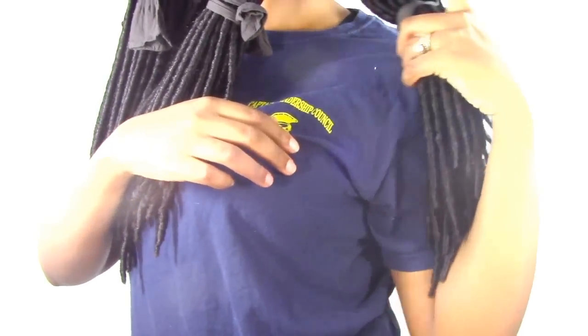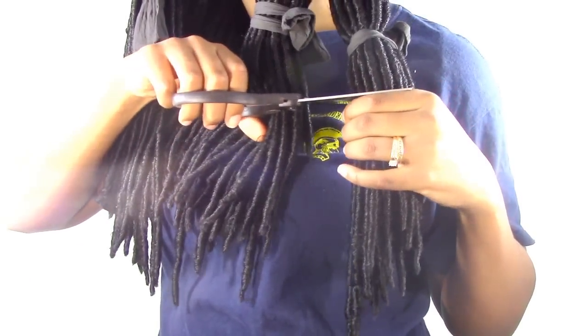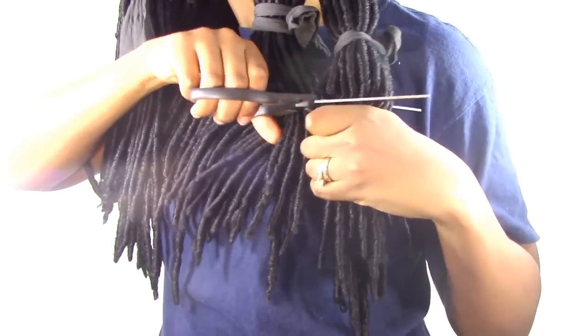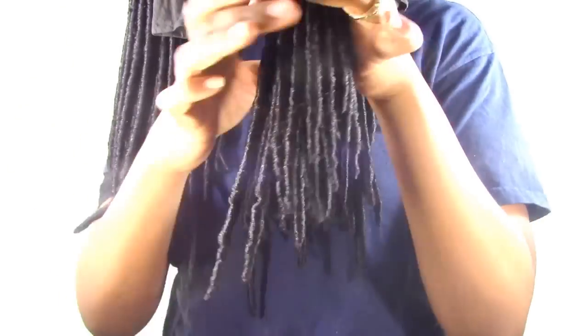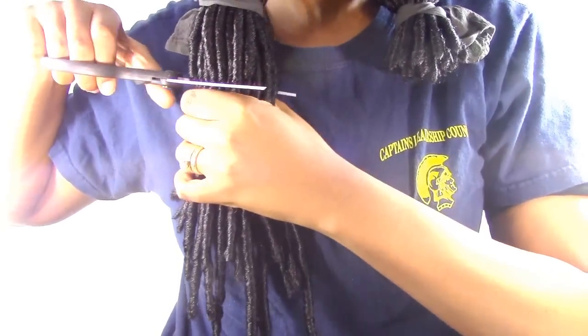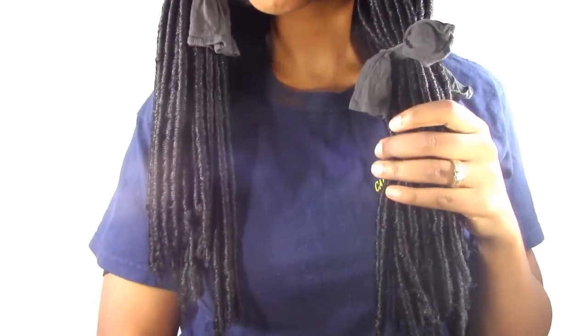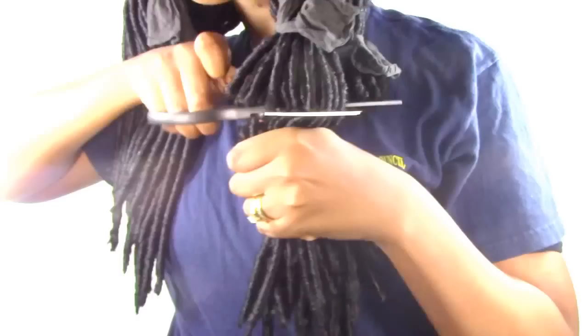I just measured off where I wanted the locks to fall — I knew I wanted them at about my shoulders. After I see it's where I want it, I just start to cut with regular scissors. You don't need hair scissors for this — just cut it away. That's what the hair looks like when you cut it off. When you go to cut the other side, just make sure you measure across so that everything is even. Then you just continue that same process all the way around.